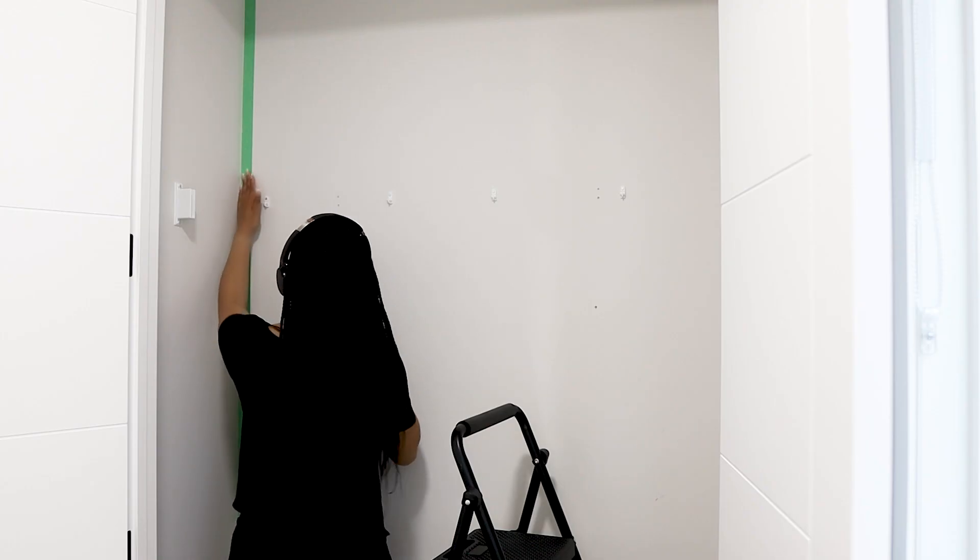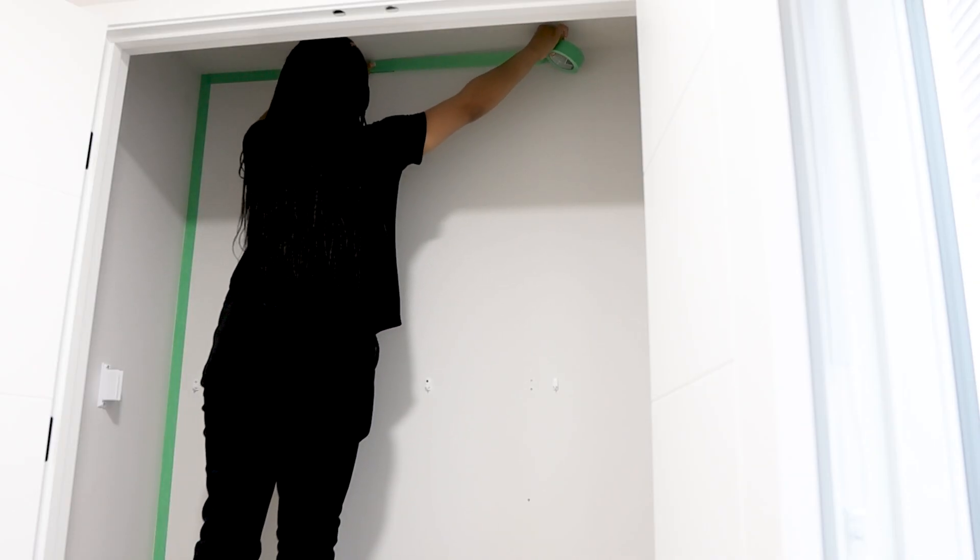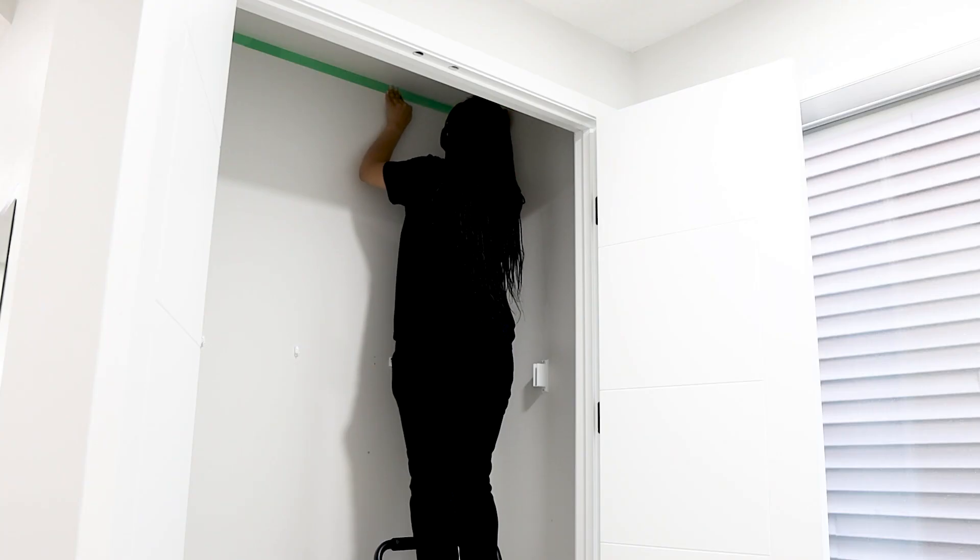I chose a bohemian style because it is warm and inviting. For the execution, the first thing I did was to paint the sides of the walls and also the ceiling, to kind of corner in the space by using a dark color — black. This was to make the pivotal focus the middle of the wall, on which I was going to be applying wallpaper. I taped the corners with painter's tape to protect the paint from transferring to the middle wall.